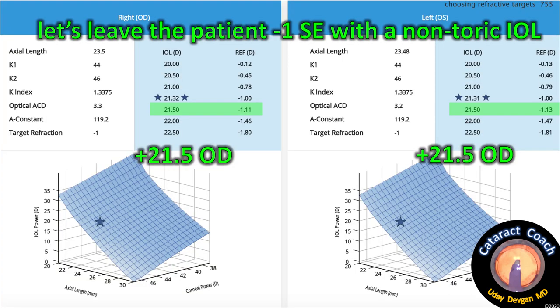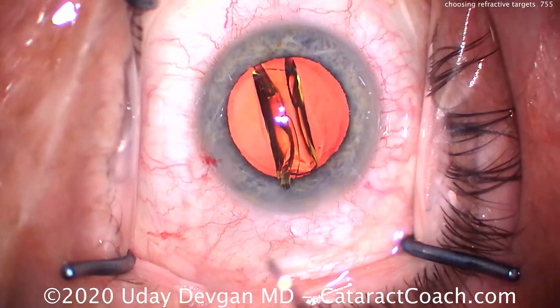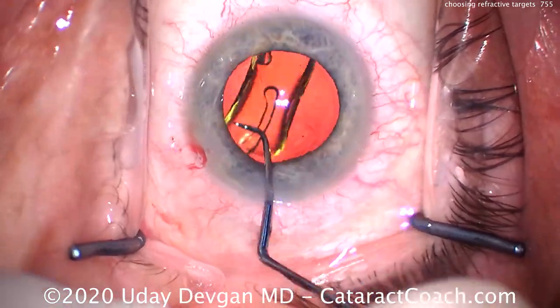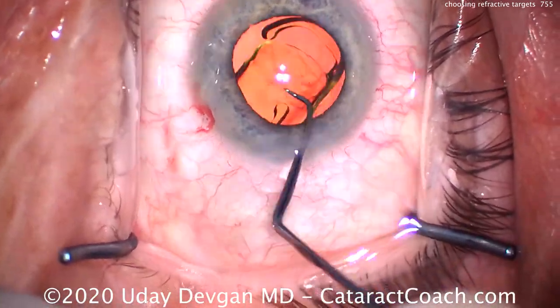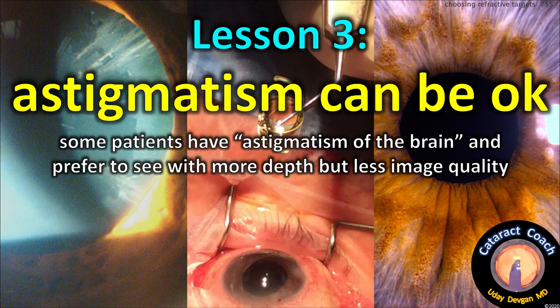Let's leave the patient with a minus one spherical equivalent and give him a non-toric lens — now he's going to be happy. We'll insert the non-toric lens with that minus one post-op goal. It's a very nice outcome for this patient. Lesson three: astigmatism can be okay. Some patients have what I call astigmatism of the brain — they prefer to see with more depth but less image quality. That's what they're used to.